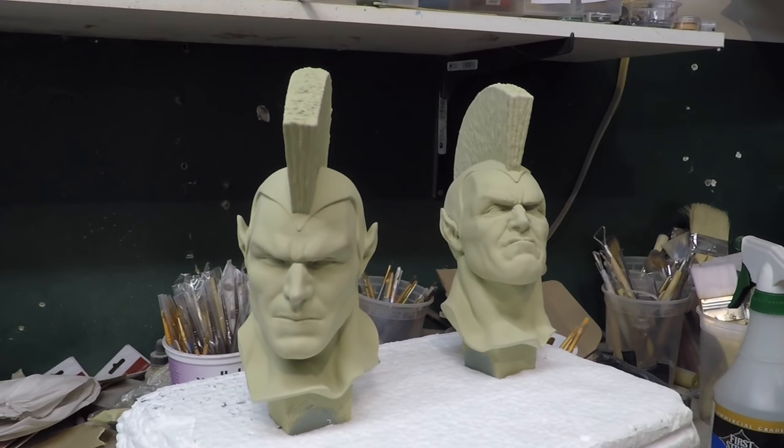Hey guys, Rafael here. It's been a while — I've been pretty busy with my regular job, plus some projects are quite a bit of work, so it takes a while to get a video up. But I figured I'll just do these heads here from the gladiator. So let's get these guys going.